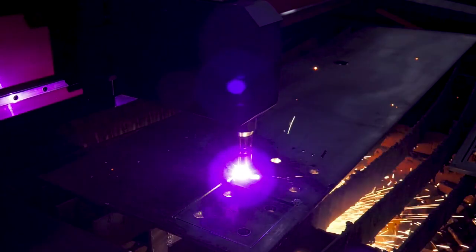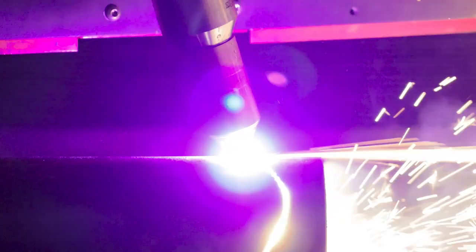Whether the material at hand is a flat plate, structural beam, or pipe, the Fineline high-definition plasma cutting system brings an exceptional cutting experience to your operation.